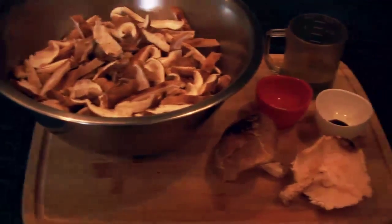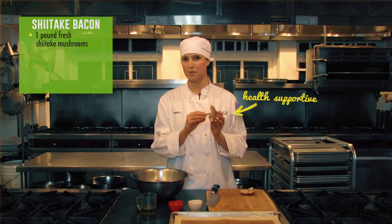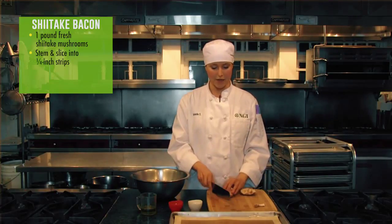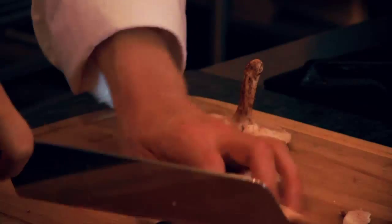You just need one pound of shiitake mushrooms — a meaty, delicious, health-supportive mushroom — de-stemmed, because you only want to use the tops. Cut into about a quarter inch wide strips, straight into your bowl.